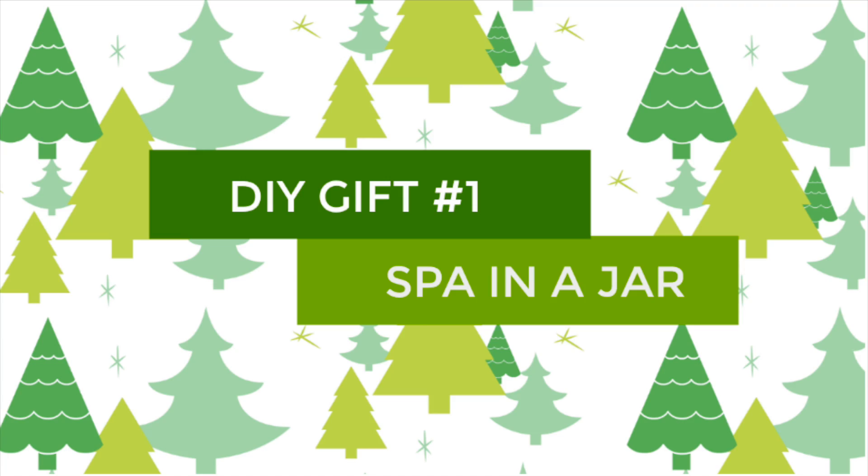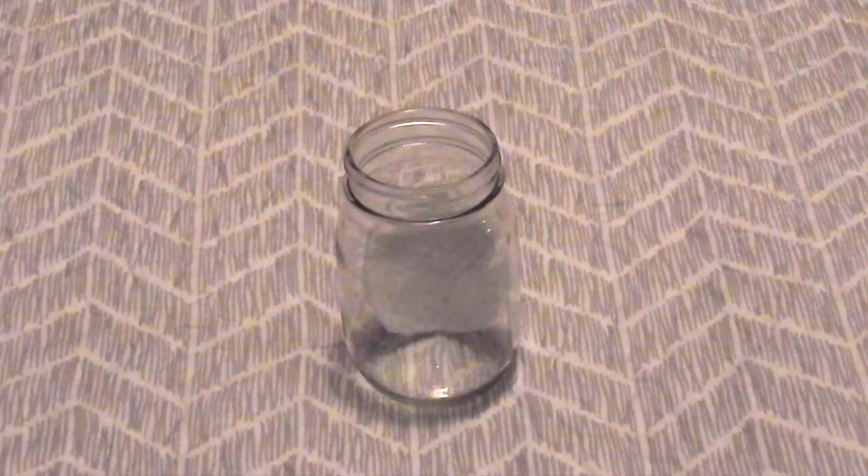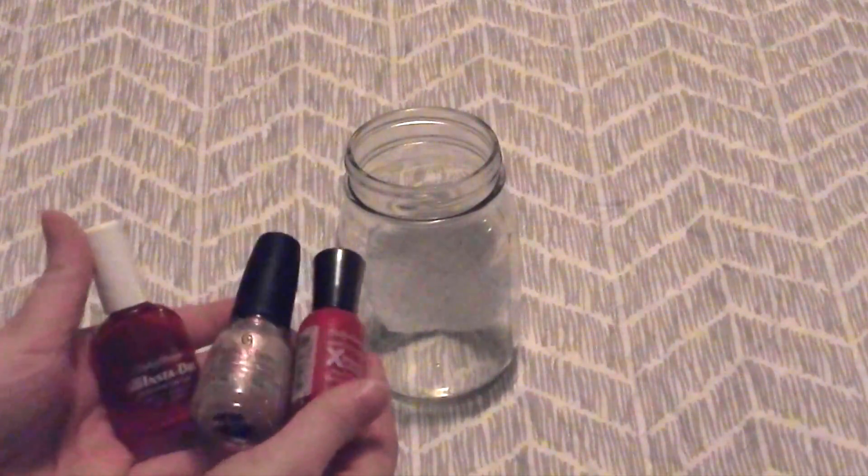The first DIY Christmas gift is the spa in the jar. This one is quick and easy to make. All you need is a mason jar — so take a mason jar, some cotton rounds. I just took some oval ones. You can get all of this at the dollar store.